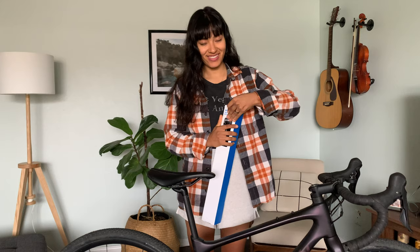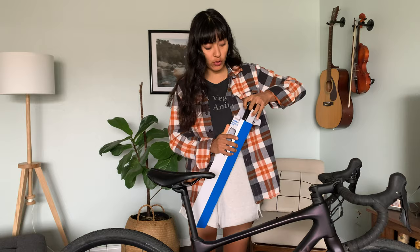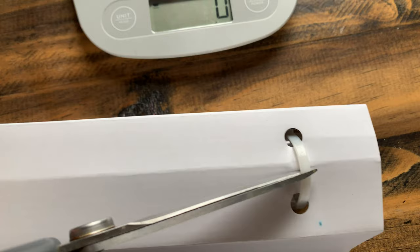Today we're going to put it on the scale and compare it to the stock seat post. We're also going to install it, I'm going to get on the bike, and I'm going to tell you if I notice a significant difference right off the bat. Let's weigh this seat post first, and once I remove the old one I'll weigh that one too so we can compare them.